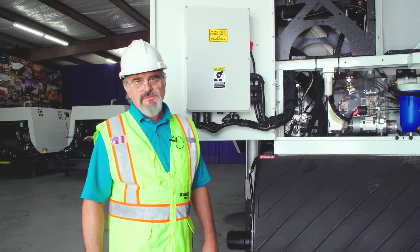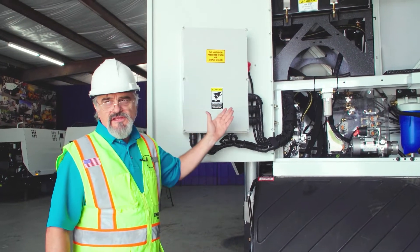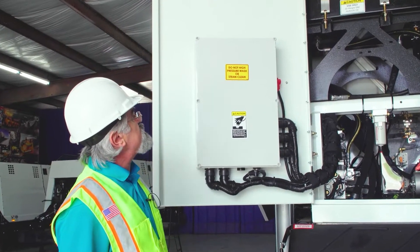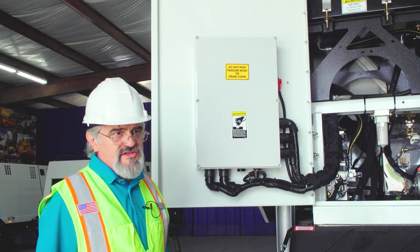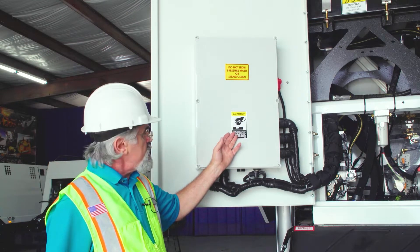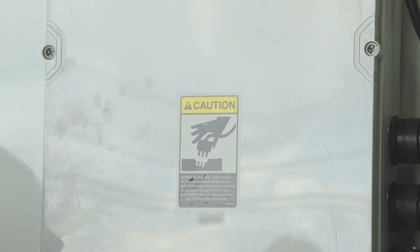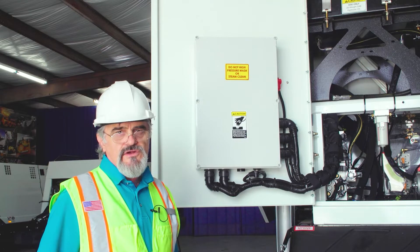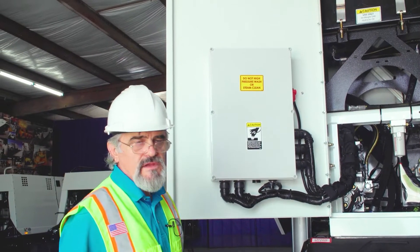Now let's look at the electrical system on the M6 Avalanche. This is the main control box. It is very important: the label says do not high-pressure or steam clean this box. Even though the cover is sealed with a gasket, pressure washing and steam cleaning must be kept away from it. Also, if any welding needs to be done on the sweeper, always disconnect the batteries to prevent serious failure on the control box and also on the chassis control box.